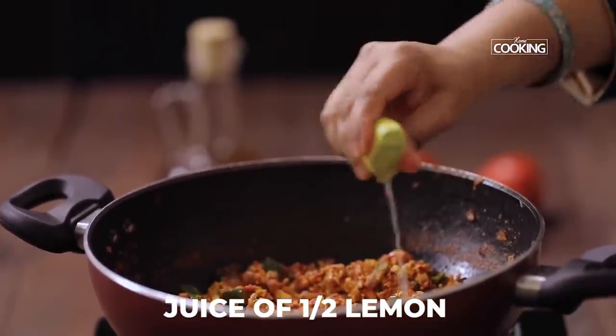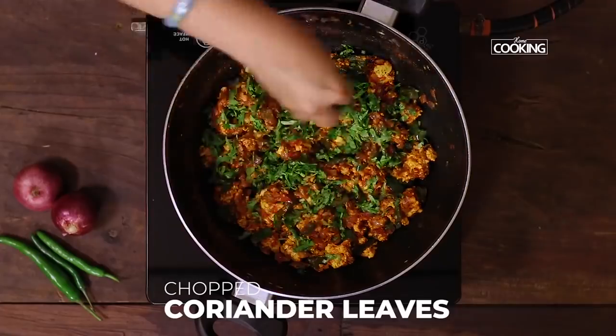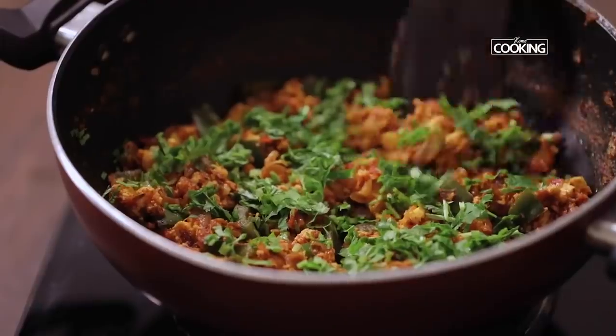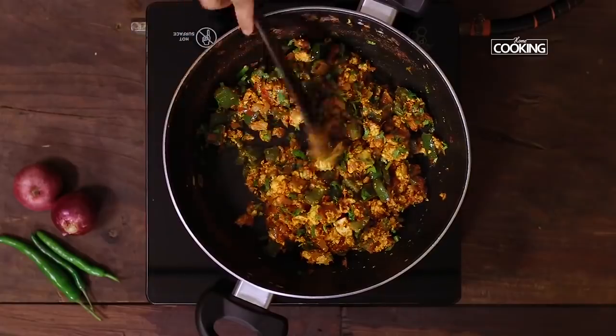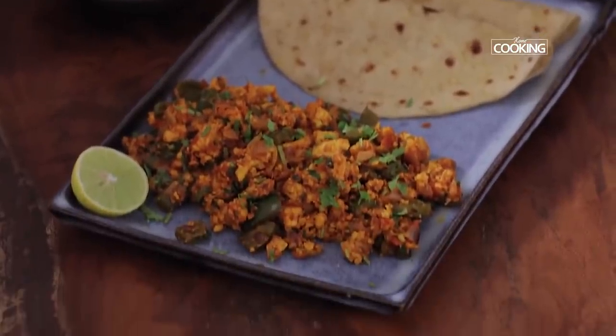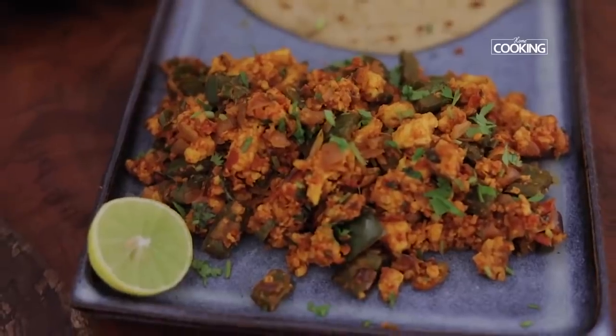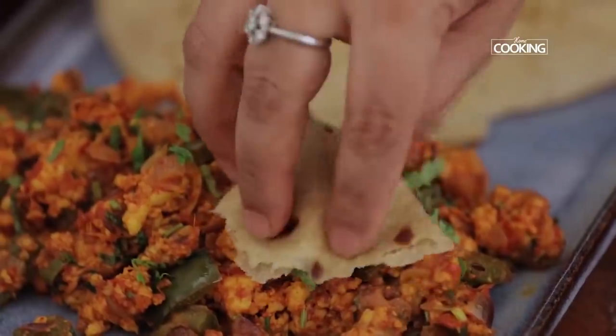Finally, garnish it with the juice of half a lemon and some freshly chopped coriander leaves. The paneer bhurji is done — it looks absolutely delicious. Here is a wonderful lunch menu that you can try at home. It's very quick to put together, very tasty, and a wonderful meal. Do try it and enjoy, and let me know how it works.